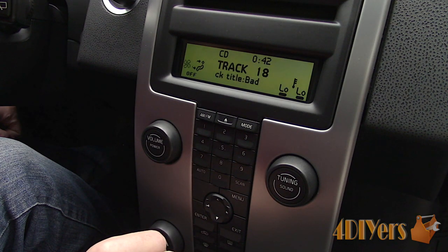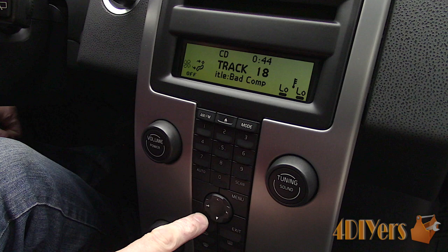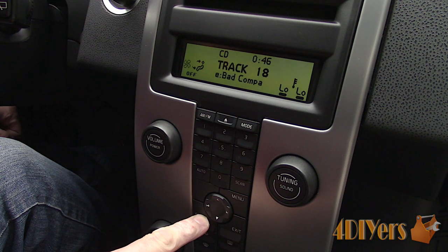Exiting out of the menu preferences, on the display it will show the climate control temperature, fan speed, what vents are activated, and the track or radio station being played. This display does not show the time; that is shown on the gauge cluster instead.